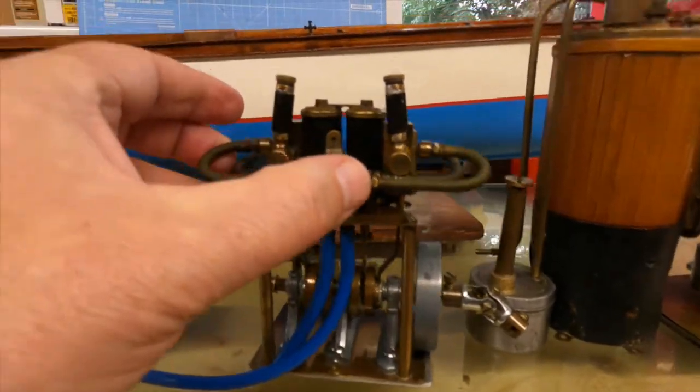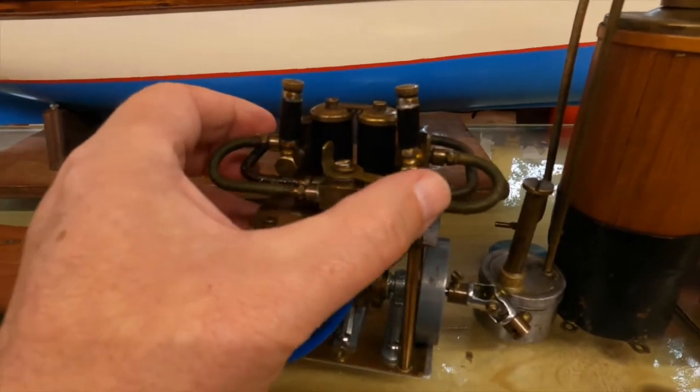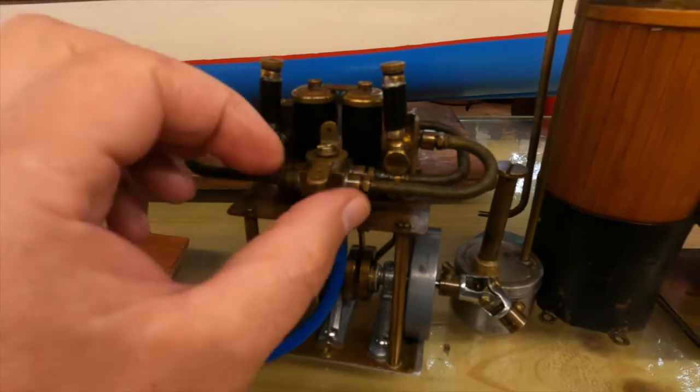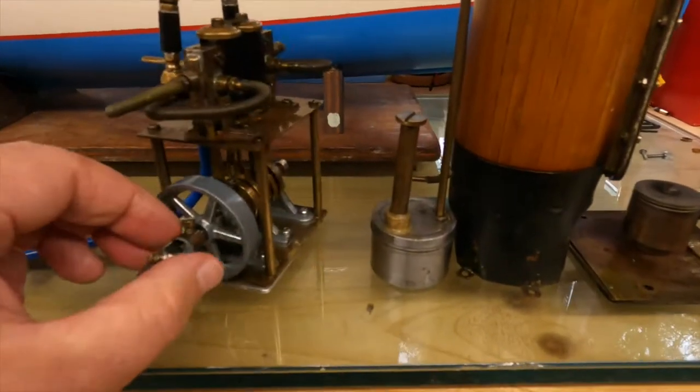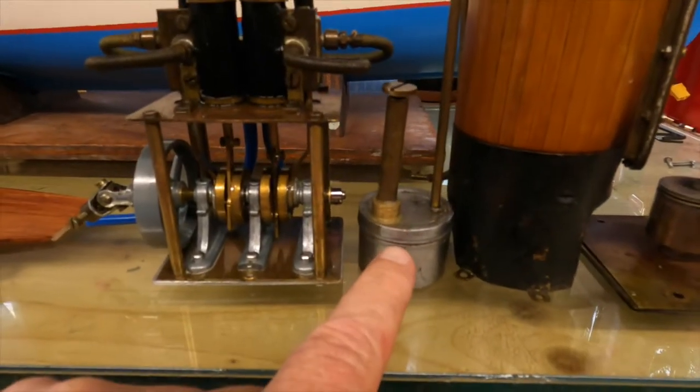It has a forward and reverse which is this little lever here. This lever is on a servo, and I can turn it forward and reverse. So that's good.